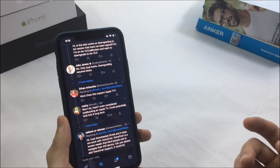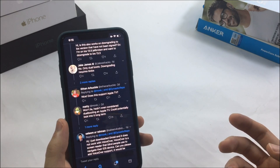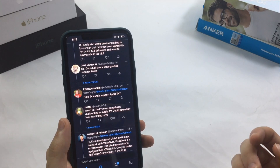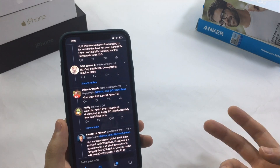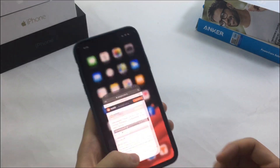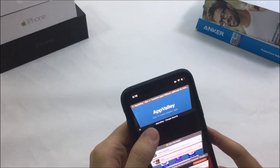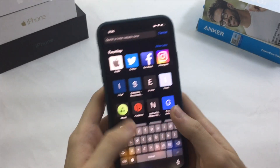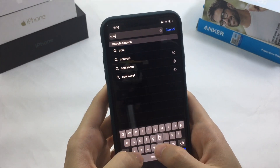That kind of deep downgrade was actually possible with another tweak, but it's no longer supported or being updated. That tweak was called Cool Boot, which was actually one of the best tweaks on Cydia. It was really useful but now it's not being supported — it only supports iPhone 5 and below at this point.